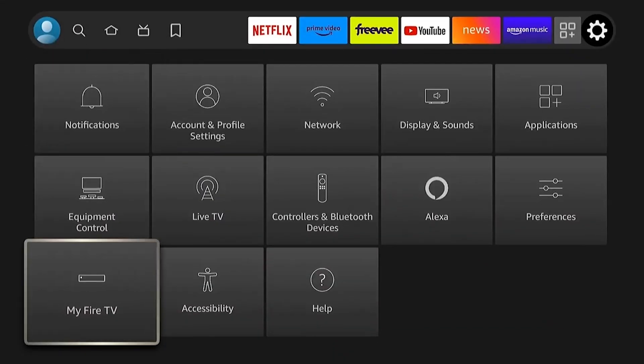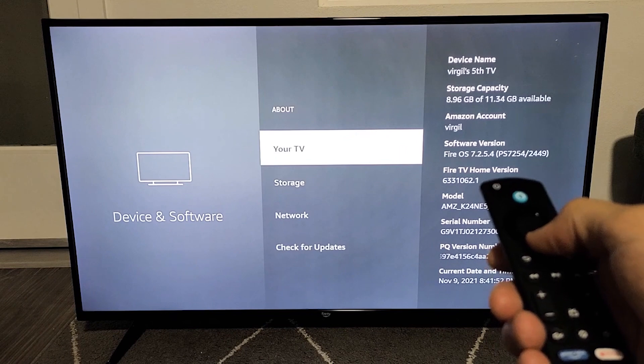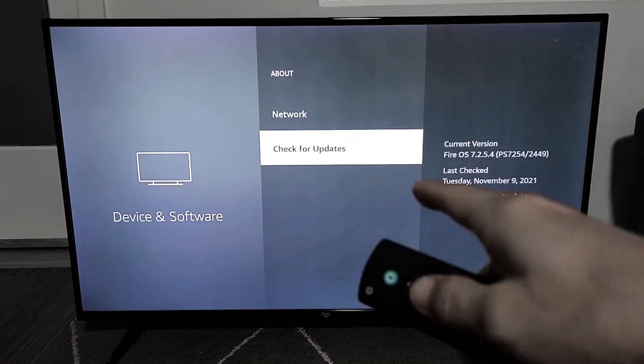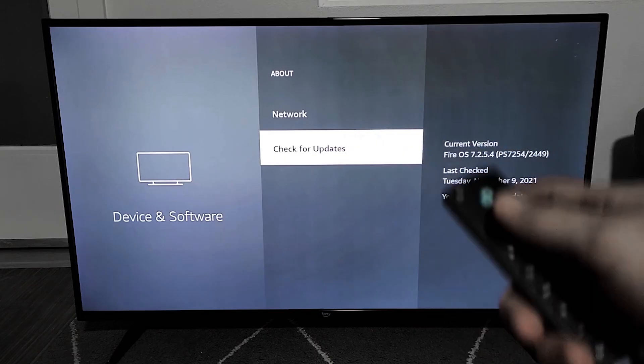Head over to Settings, then select My Fire TV, go to About, and choose Check for Updates. If there's a software update available, install it. Keeping your Fire Stick up to date can help fix bugs and improve connectivity.